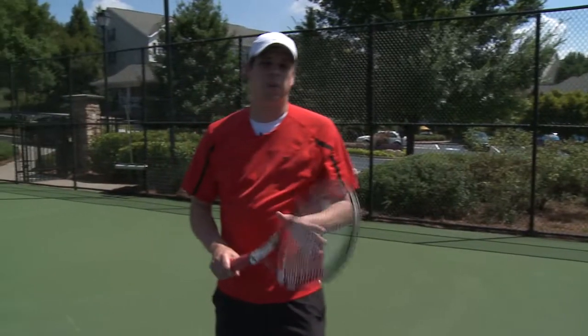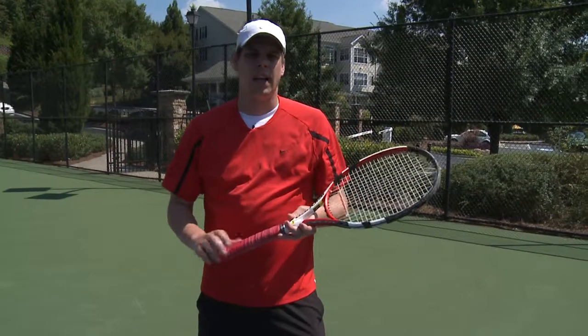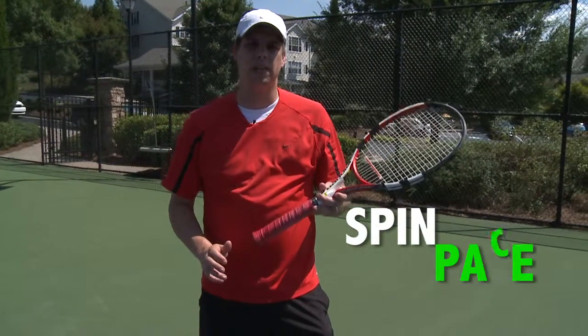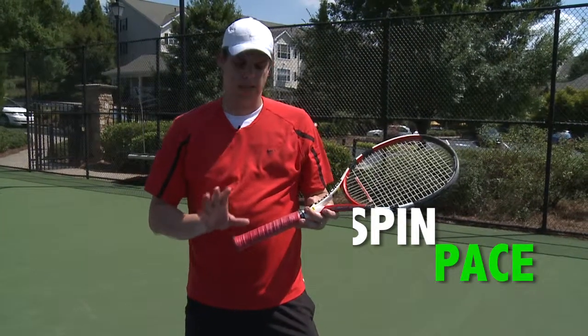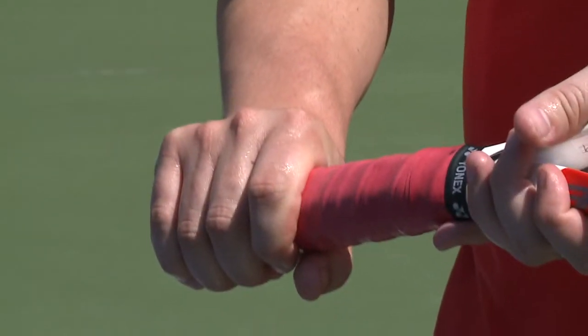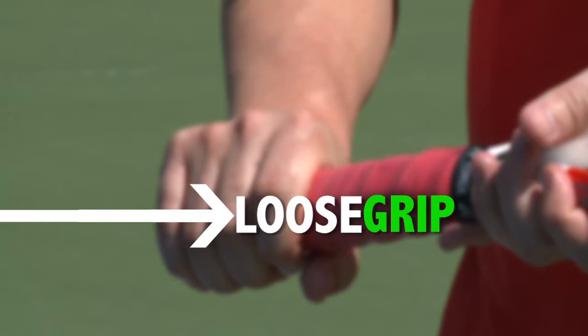One of the most important things about a serve is how you grip the racket. Gripping the racket allows you to put spin on the ball and make sure you get the proper pace on the ball. What I do is line my hand up against the edge of the racket so it's not quite straight, and then you wrap your fingers around it for a nice loose grip, not a real tight firm one.